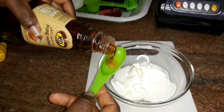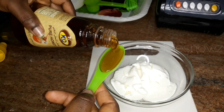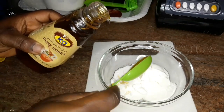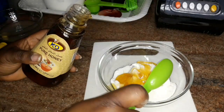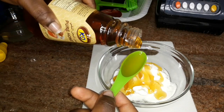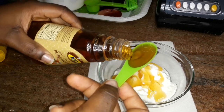Honey works well as a binding agent, which means it's a good base to use in a hair mask if you want to include other ingredients. Because you leave a mask on your hair for a longer period of time, it promotes more intense healing, nourishment, and repairs the scalp than a regular conditioner would do.